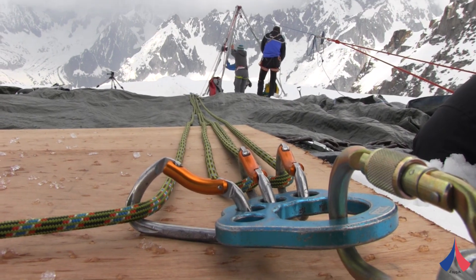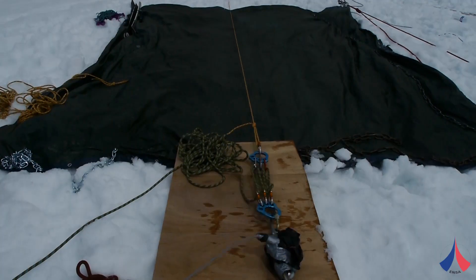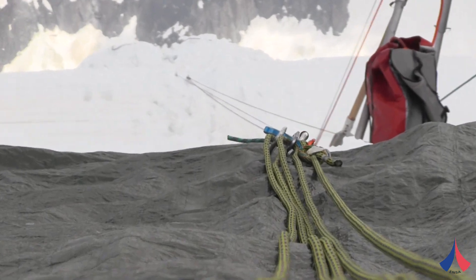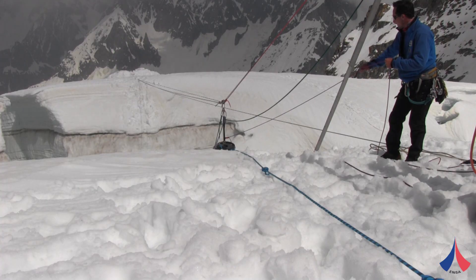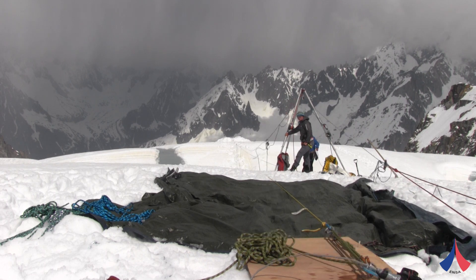We designed this pulley system in order to replicate the action of the B-layer who's sliding, being dragged forward by the person falling into the crevasse. We tried to simulate the action of someone who's struggling to hold a crevasse fall. We estimated they would have to counter a load of about 80 kg. We're able to replicate this sliding action with the same intensity each time, using a weight of 80 kg over a distance of 4 m.